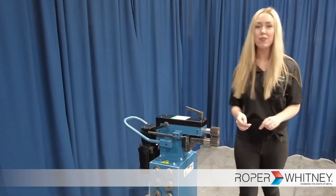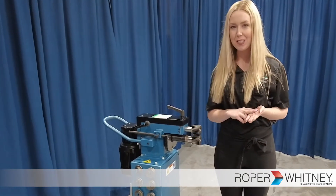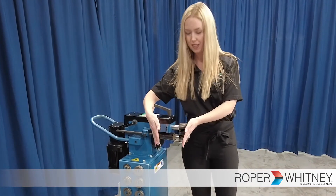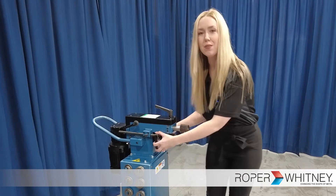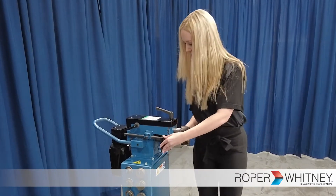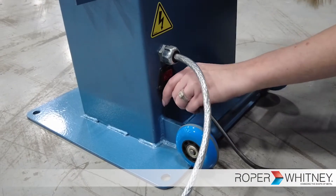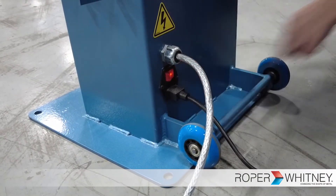Some other features of this machine include 20 gauge max capacity. We have a 7 inch throat depth with adjustable backstops to keep your material nice and straight. And it runs on 120 volt power so it can be plugged in anywhere you need it.